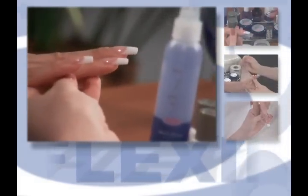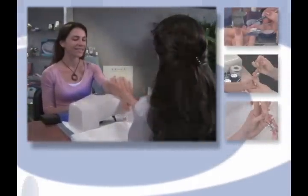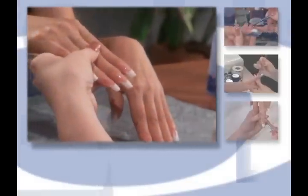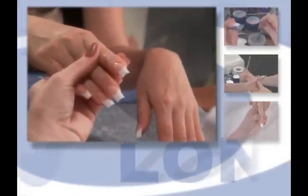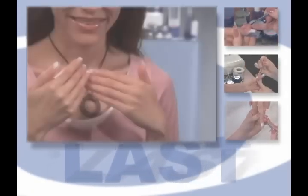IBD gels are self-leveling and require less filing. They are easy to learn and faster to apply. Saving time translates to increased profit. IBD gel products and polishes were developed to meet and complement any client's fashion sense and skin tone.